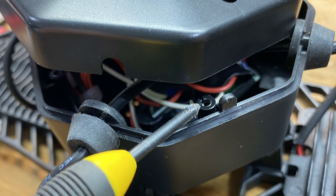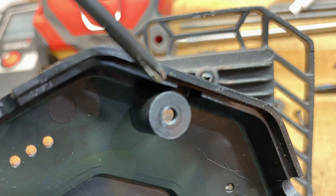Then I reinstalled the base plate. Note that there is a tab that must be fit inside the bottom, so it will only go on one way.